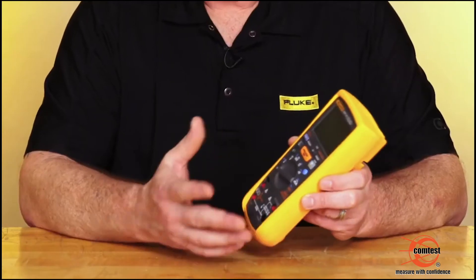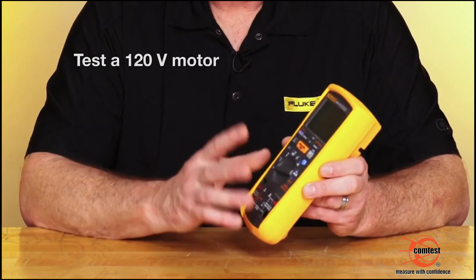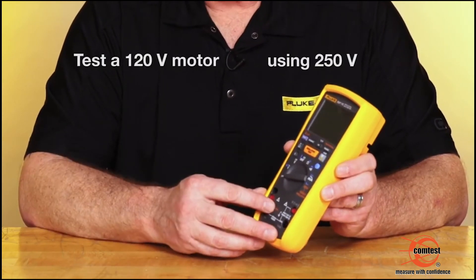A recommended procedure when using an insulation tester would be to double the value of whatever you're testing. What I mean by that is, if you have a motor that's 120 volts, you would check it using 250.